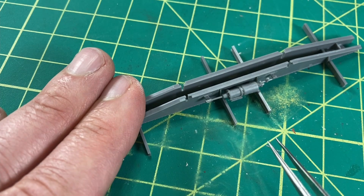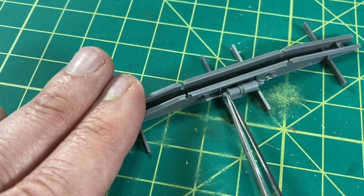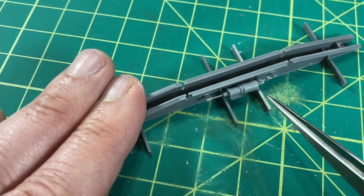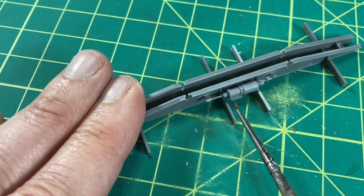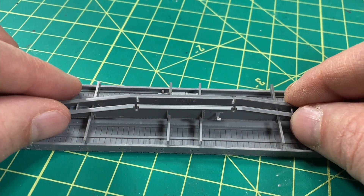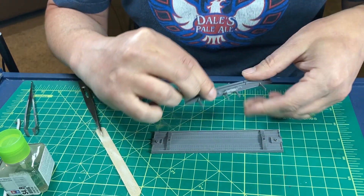Finally, I installed the brake cylinder on the bracket. The underframe was now ready to install on the bottom of the flatbed, after some dry fitting and filing to make sure it fits snugly.